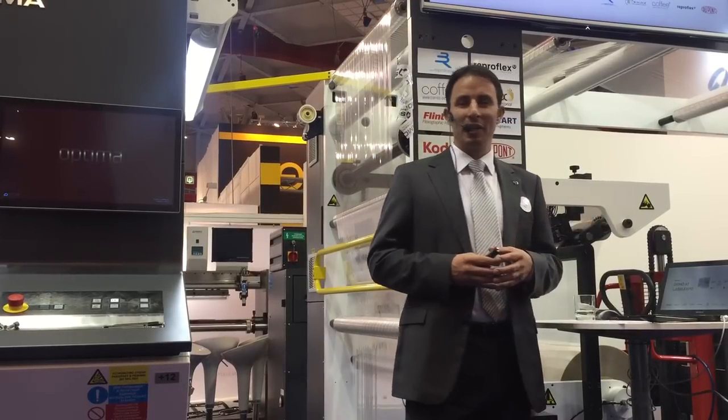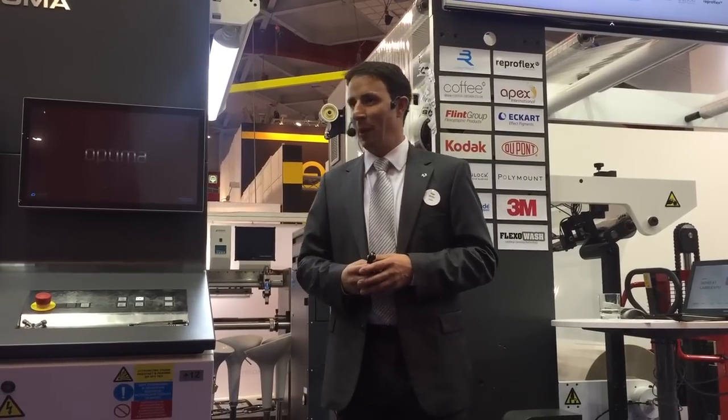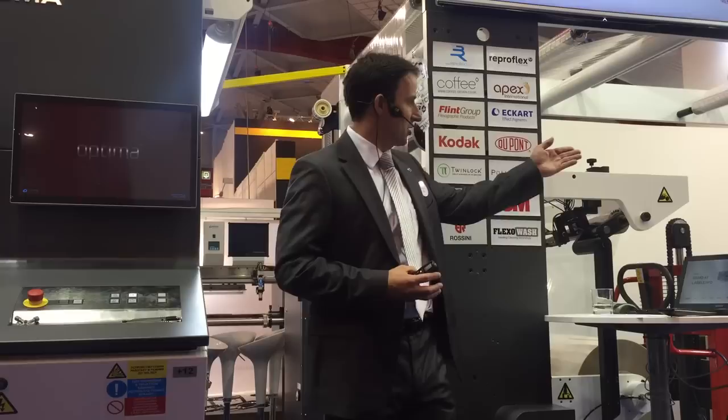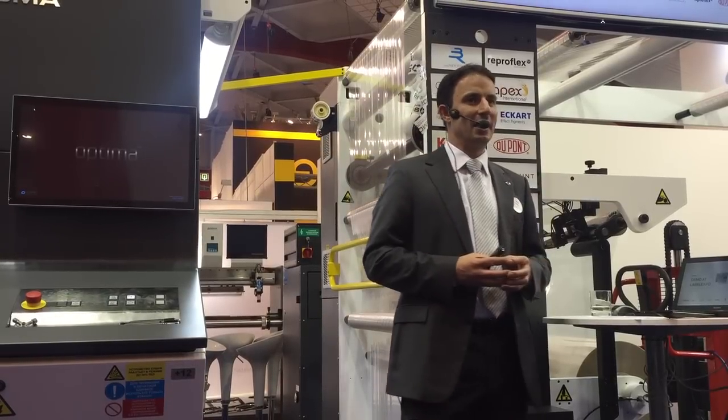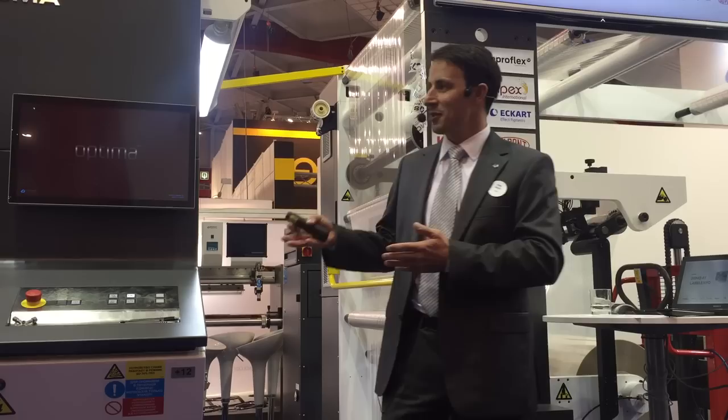Let me introduce two gentlemen who will run the demo together with me: Lukas, the printer from Soma Globe Technology Center, and Stanek, who is the designer of the Flexo press.